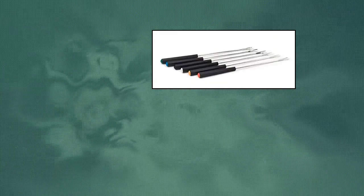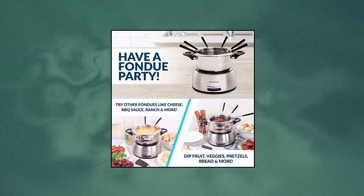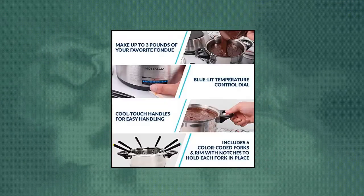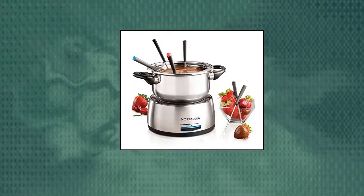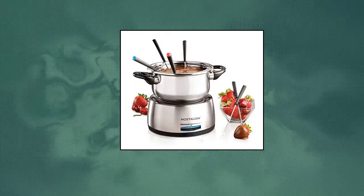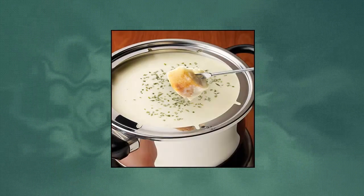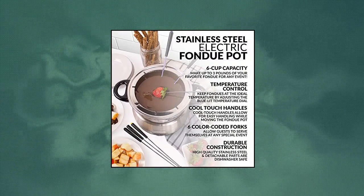Nostalgia FPS 206 Cup Stainless Steel Electric Fondue Pot. With temperature control, 6-cup capacity makes up to 1.5 quarts of your favorite fondue for birthdays, pool parties, or any special event to share with friends and family. Cord length: 38 inches. Make any get-together special — dip fruit, vegetables, breads, pretzels, chicken wings, and ribs into a variety of fondue sauces.